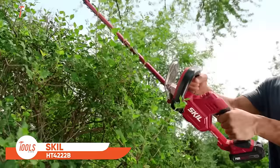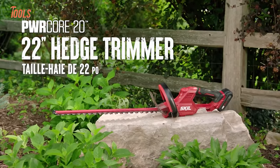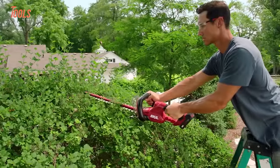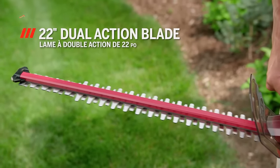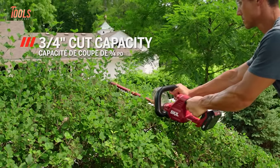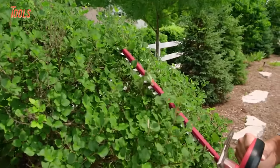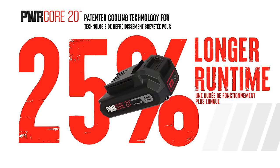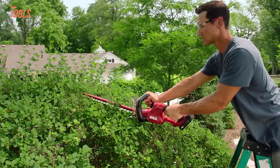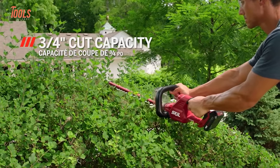The Skill HT 4222B Hedge Trimmer is a versatile and powerful tool designed to make hedge maintenance a breeze. Powered by the Skill PWR Core 20 battery, this cordless trimmer provides the freedom to move without being tethered by cords. With a 22-inch blade, it effortlessly tackles overgrown hedges and shrubs, delivering precise cuts for a well-manicured garden. The brushless motor enhances efficiency and extends the tool's lifespan. Equipped with a durable design, ergonomic grip, and lightweight construction, it ensures user comfort during extended use. The trimmer kit includes a 2.0 amp-hour battery and charger, offering convenience for landscaping tasks.